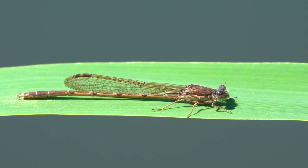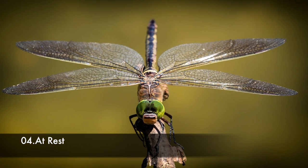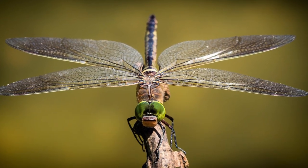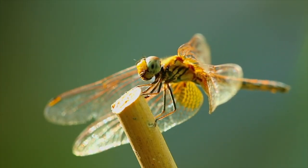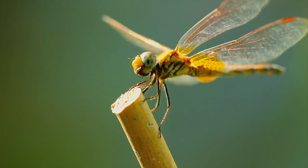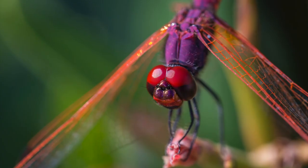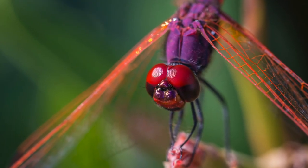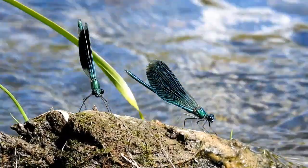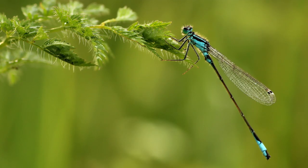Damselflies look a lot like a twig. Finally, the way the damselfly and the dragonfly position their wings at rest will help to tell them apart much more easily. At rest, the dragonfly will have their wings stick straight out of their body like an airplane. On the other hand, the damselfly will always fold their wings back at rest, giving them a more slender appearance.